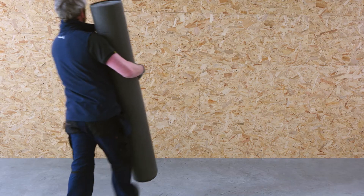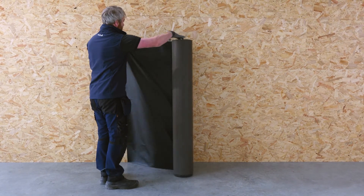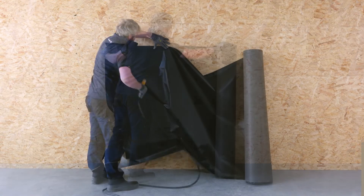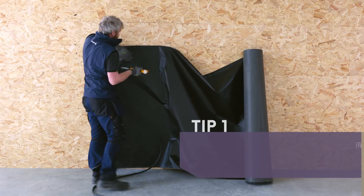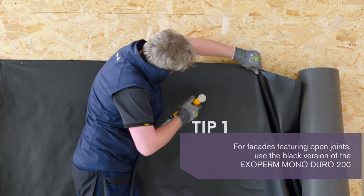It is recommended to measure the solid structure to mark the upper area prior to installing the first layer of the membrane. Align and apply the Exoperm Monoduro on the external wall, with the laminated side facing out.